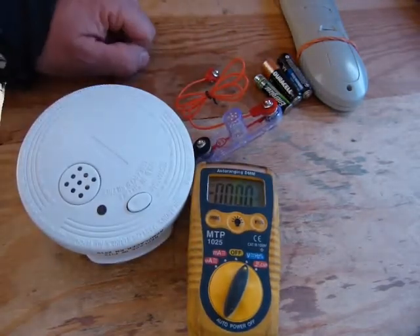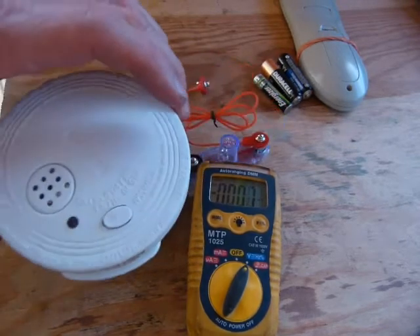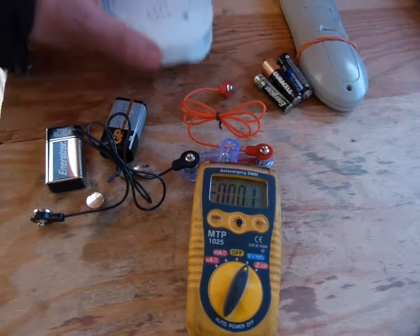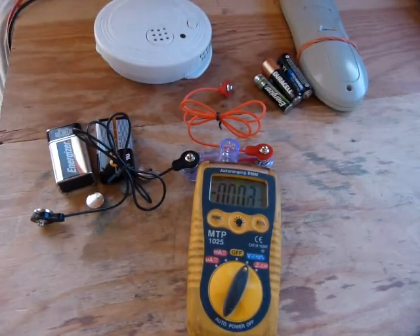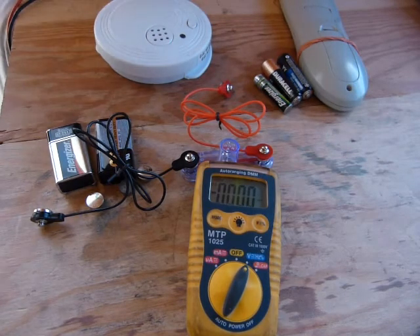So check your batteries, test your batteries, put a fresh battery in your smoke alarm and smoke detectors. Make sure it's got at least 8.5 volts of charge in it. Be safe out there.